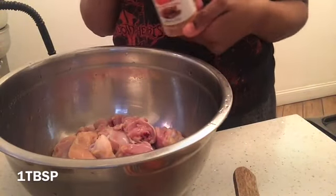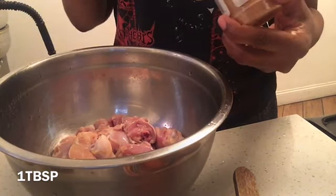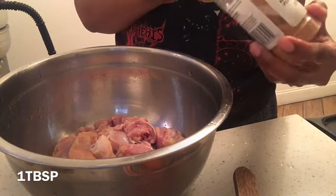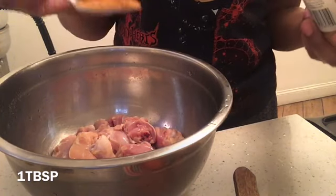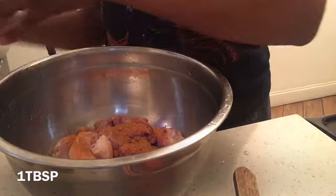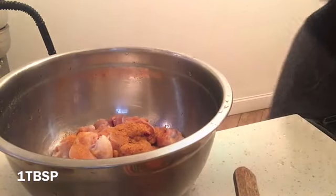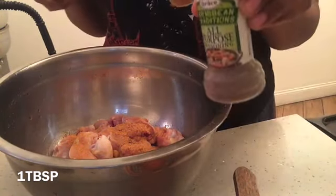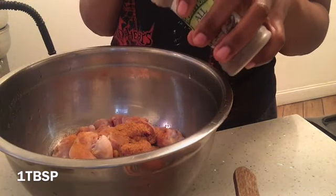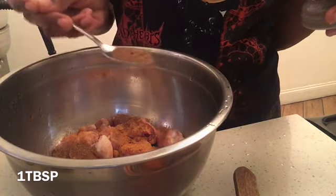Right now I'm about to season the chicken. I use one tablespoon of chicken seasoning. I actually use one tablespoon for the black pepper and the curry powder. This is all-purpose seasoning — one tablespoon also. I turned the water on because somebody was making noise and I was getting annoyed, but yeah — one tablespoon of all-purpose seasoning.